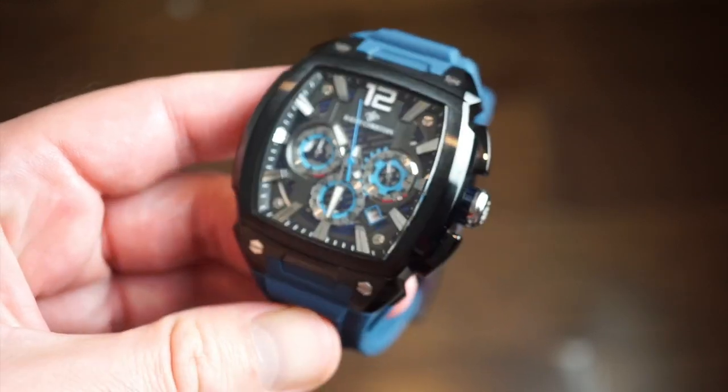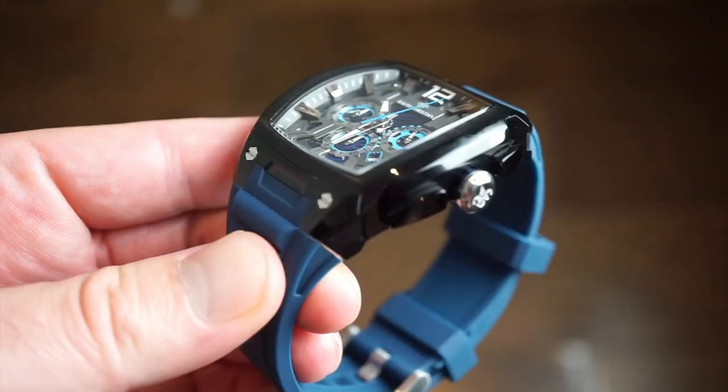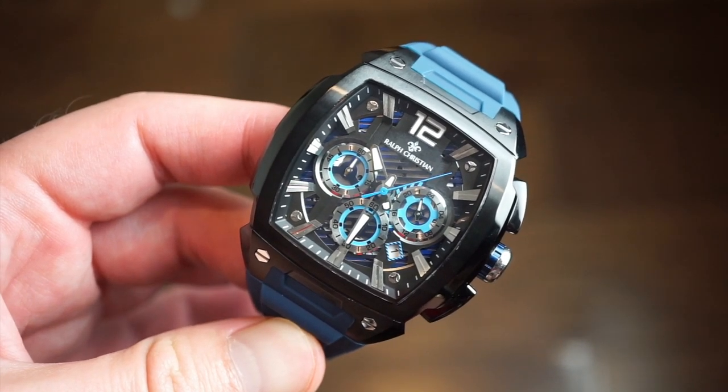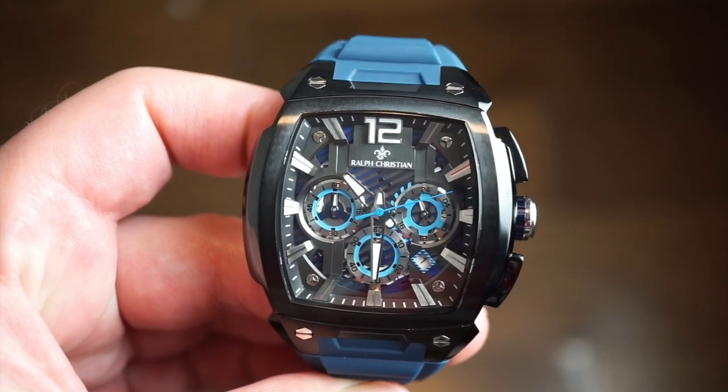They're really nicely built, good for everyday use and a lot of different situations. This one is very sporty — this is their new Phantom collection, and this is in the Royal Blue. As you can see, we get a blacked-out case here. It's a chronograph as well, with a 60-minute countdown and a very interesting dial.